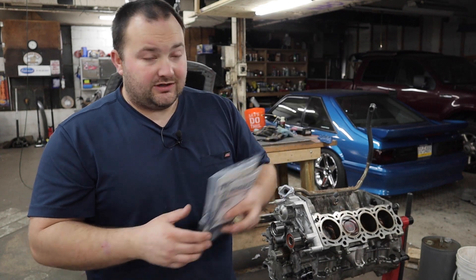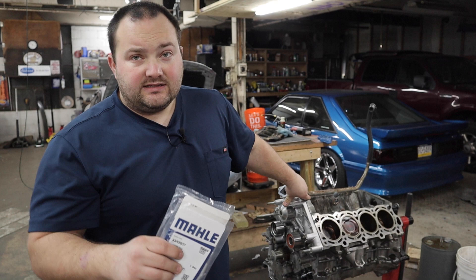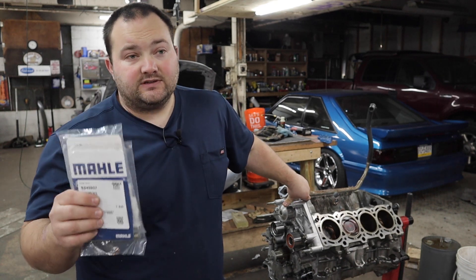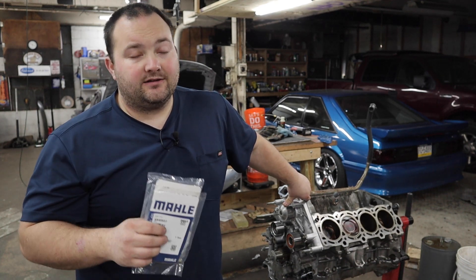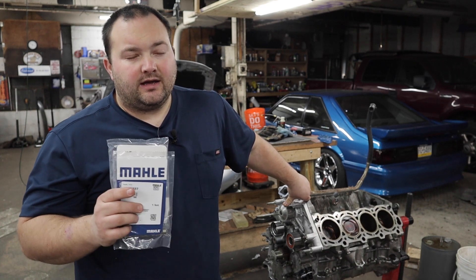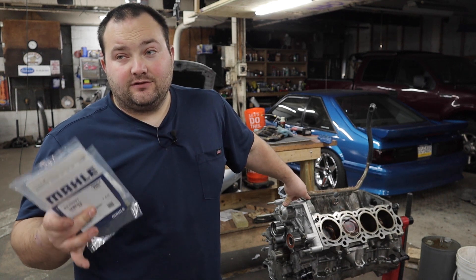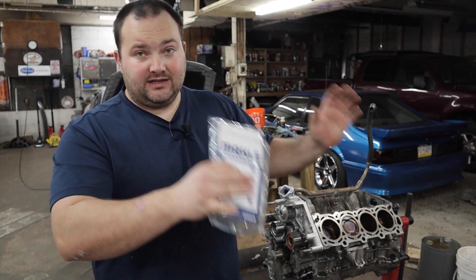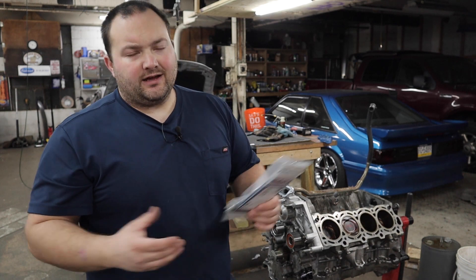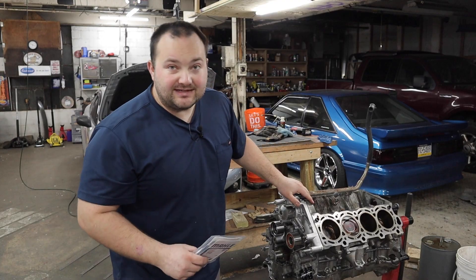I'm going to send the heads off to the machine shop and they can do the valve seals while they check the heads for flatness. But if you are dead set on doing these yourself, a bunch of years ago I did a video on how to change the valve seals on my 1JZ — I'll link to that below. It shows how to do them with the heads and the engine in the vehicle, but I didn't feel like doing that with this engine.